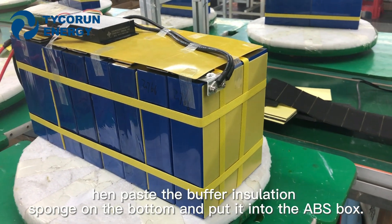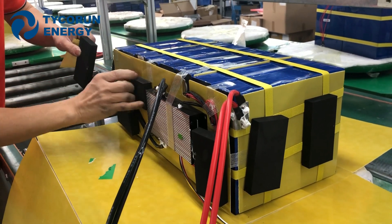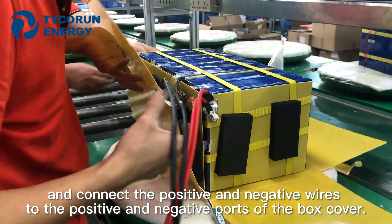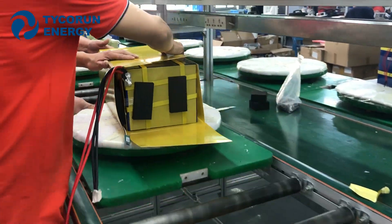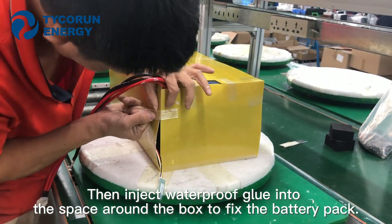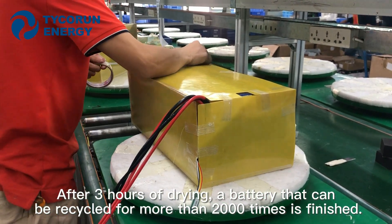Then place the buffer isolation foam on the bottom and put it into the ABS box. Connect the positive and negative wires to the positive and negative ports of the cover box. Then inject the waterproof glue into the space around the box to fix the battery pack. After 3 hours of drying, a battery that can be recycled for more than 2000 times is finished.